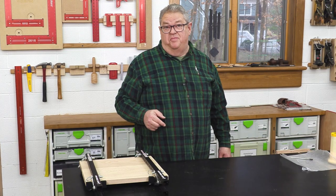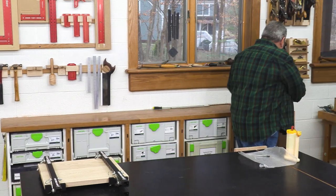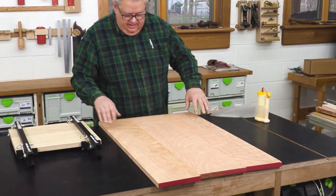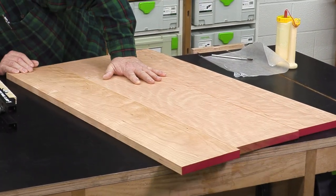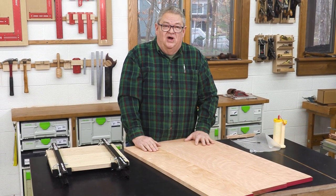One more question that came up in comments on YouTube — how flat did our panel end up? No rock, no roll, and a perfect straight line along the edge. I think it's just right for the coffee table that I'm working on.